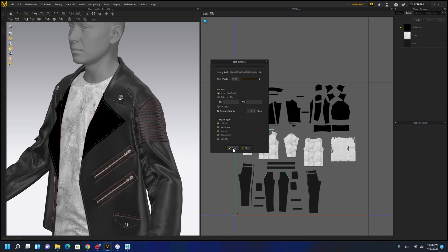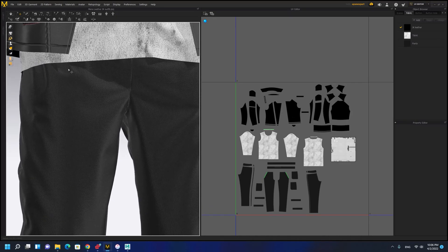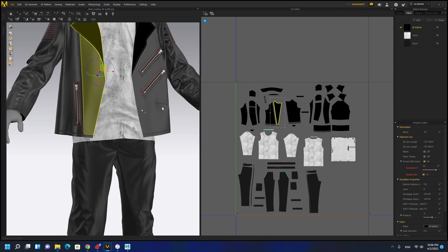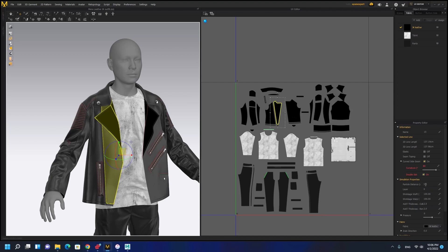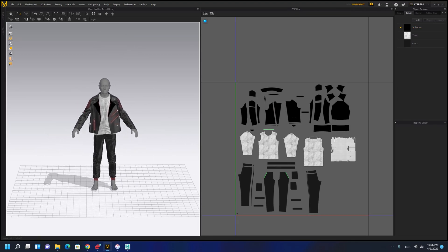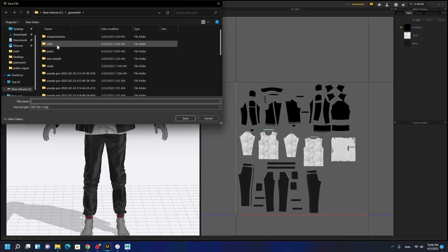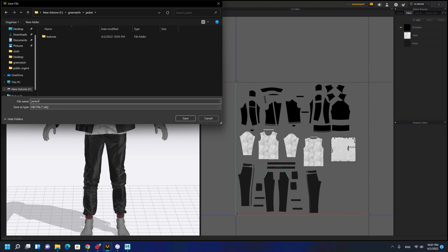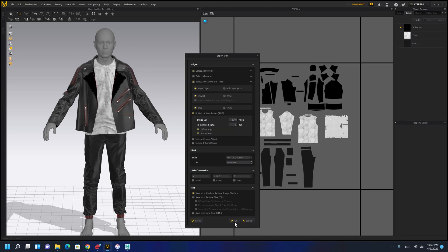One thing to consider: you don't want very high resolution for the cloth simulation because you'll have a problem if you choose a very high resolution. Don't make the particle distance very low - 5 is the lowest you should go. Now we can export the cloth: export OBJ, go to the jacket folder, and call it 'jacket'. A very important thing: you need to check 'unified UV coordinates', make sure you are in centimeter, and export.